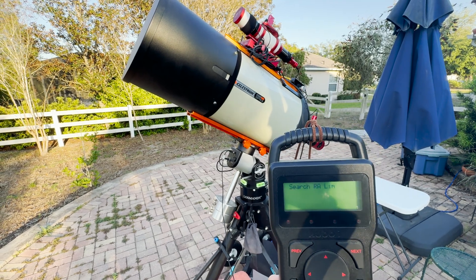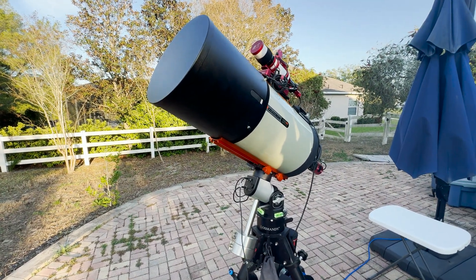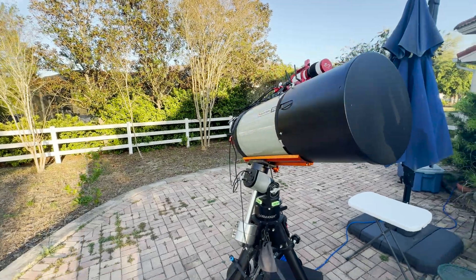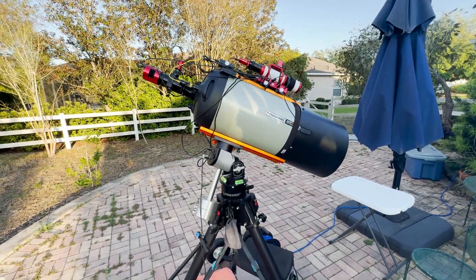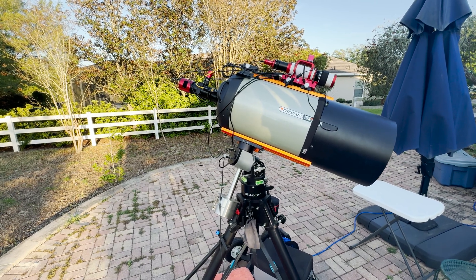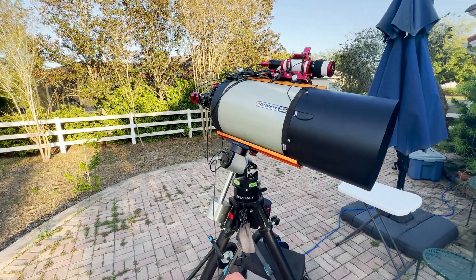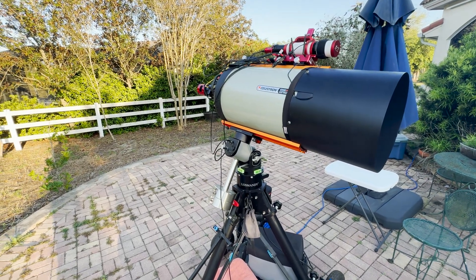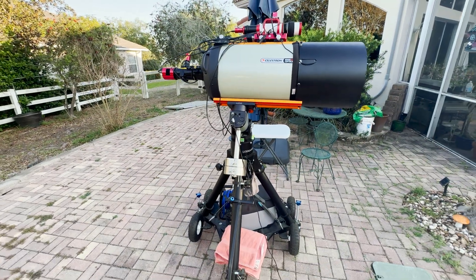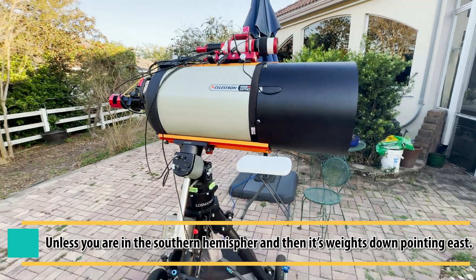We're just going to hold that down and it's going to go for the RA - the right ascension and declination limits. I'll go ahead and speed up the video. It goes to its limits and then makes its way back to the home position. I don't know if there's another telescope mount that utilizes this particular home position. But the Rainbow Astro RST-300, and the 135, 135E, and 150s - they all have this particular home position. It's weights down, pointing to the west. That is your home position.